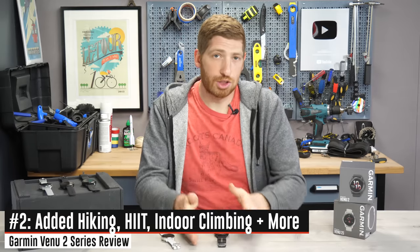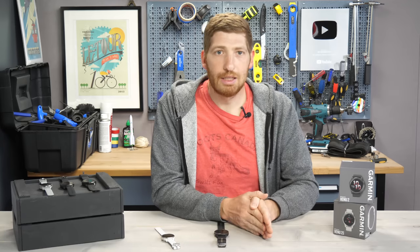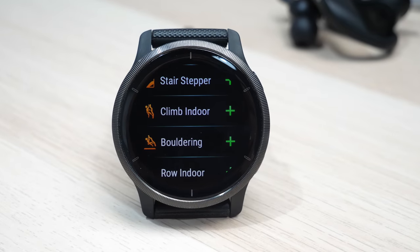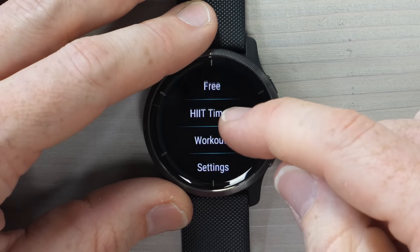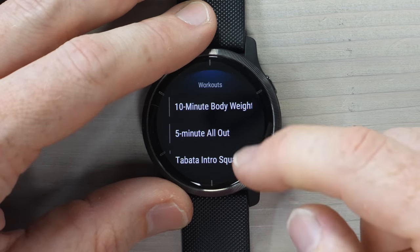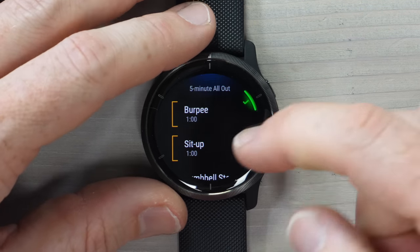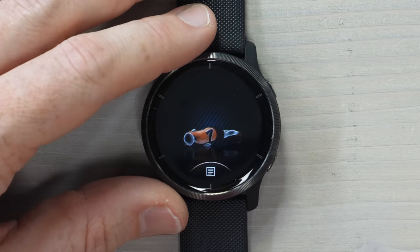There are new activity profiles beyond just strength training. There's a new hiking profile that uses the barometric altimeter, a new high-intensity interval training option, as well as indoor climbing and bouldering. For the HIIT option, there are a couple of different modes: free, timers, and workouts. Just like with strength training, you can choose from structured workouts and sync more to the watch from the app. For example, a five-minute all-out session walks you step by step through exercises like push-ups.